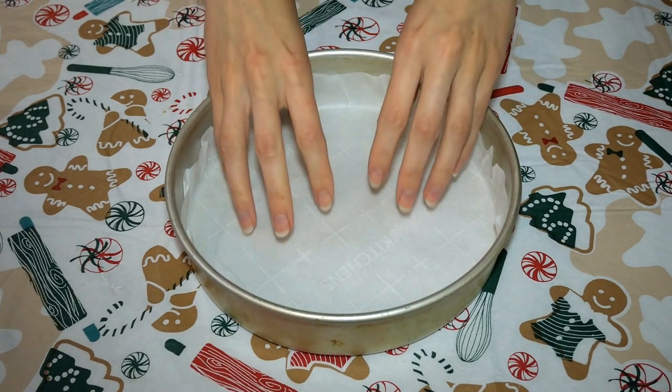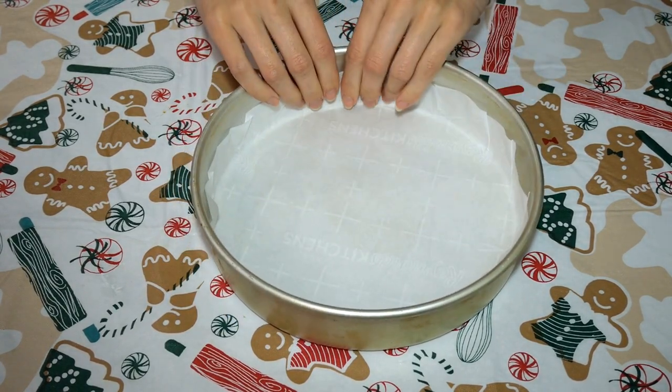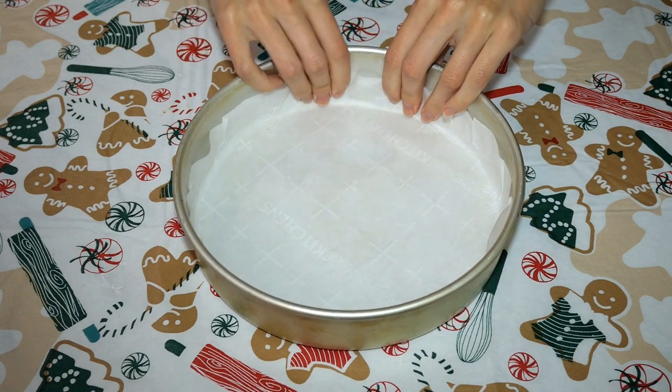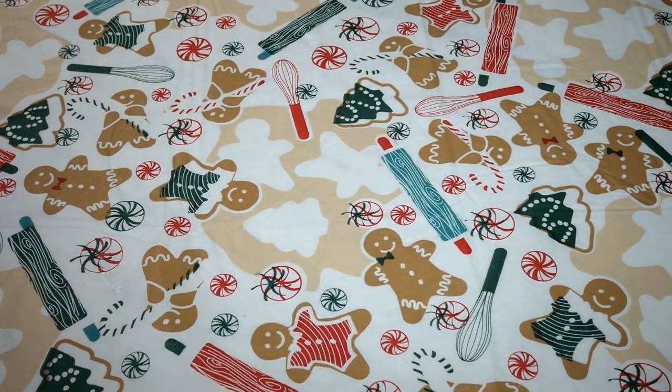We are going to start by lining two 8-inch round cake pans with a 9-inch round piece of parchment paper. Fold the overlapping pieces down on top of each other until they lay mostly flat, then set to the side for the cheesecake.